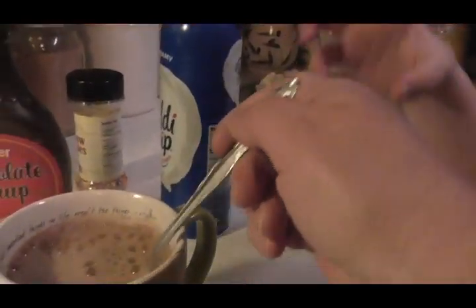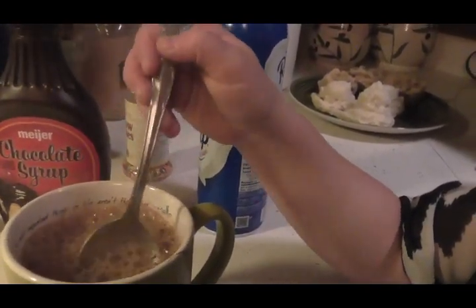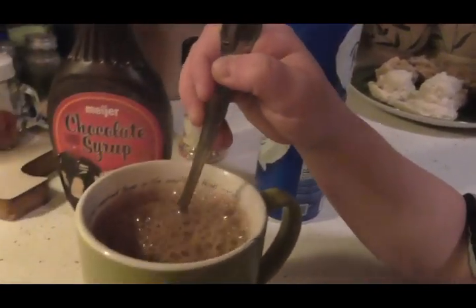We're going to put that in there. She's going to mix that up. And that's screaming hot, so be careful. Got it all mixed up.